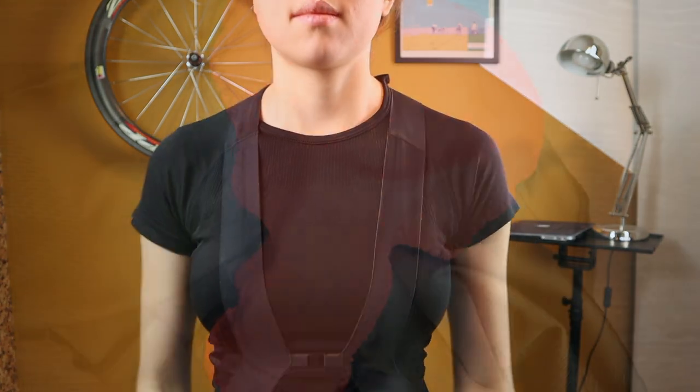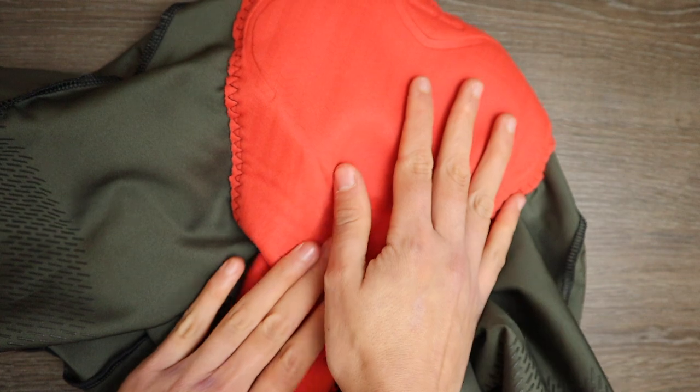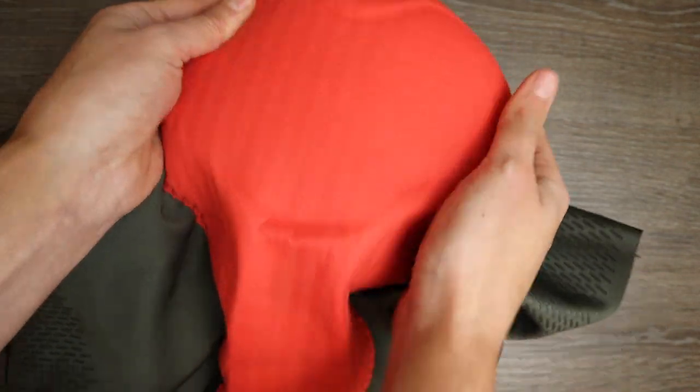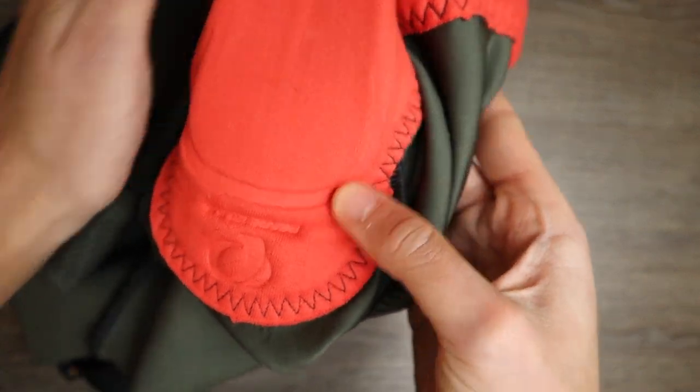The chamois is what they call the Women's Pro Escape one-on-one chamois. It's really smooth next to the skin, with a free-floating dynamic stretch top sheet and three-layer suspension, which is quite comfortable.